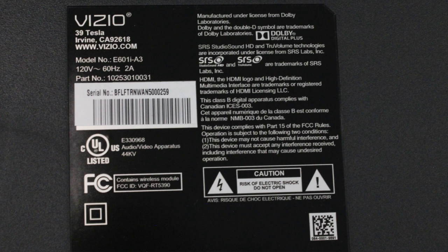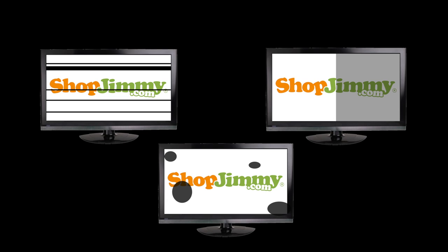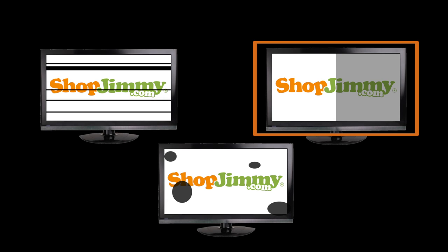In this video we are going to show how to replace the T-Con board in this Vizio E601I-A3 model. It is important to note that the following picture symptoms indicate a bad LCD panel and not a bad T-Con board. If one side of your picture is darker than the other, that is a bad panel, not a bad T-Con board.